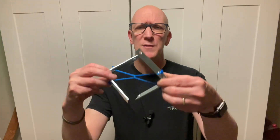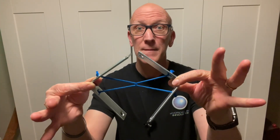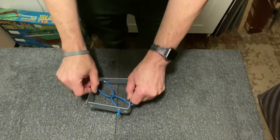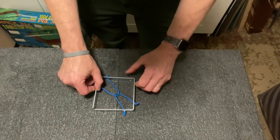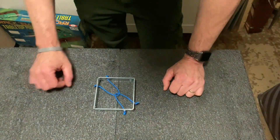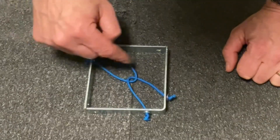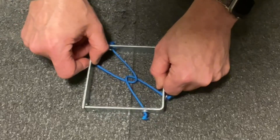Speaking of problem solving, whatever happened to our original puzzle? How am I going to get these two pieces unlinked? I constructed this puzzle based on a classic design of having two pieces linked together. I chose L-brackets so that I could actually form a box to show that the problem appears to be on the inside. We've got two complete loops created by the strings and the brackets, so these two pieces will never come apart.